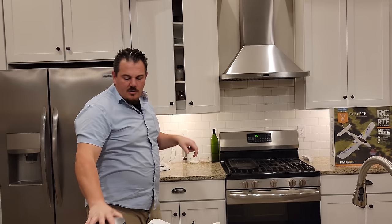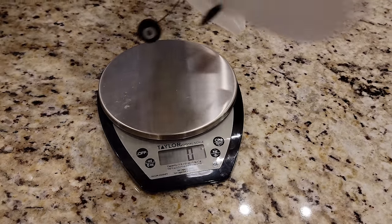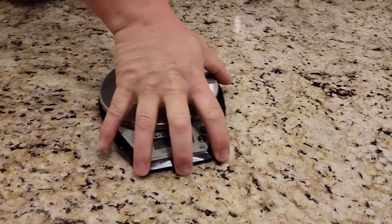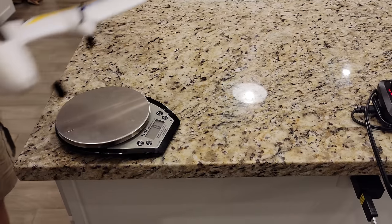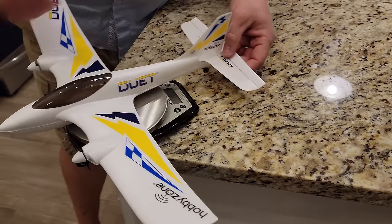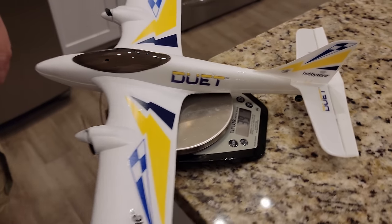If you're brand new to the channel, Brian works on industrial scales for a living - almost 18 years in. Hanging the plane over the edge of the kitchen scale to put the wheels down - it's a weird shape. And that's pretty dang light: 39 grams.